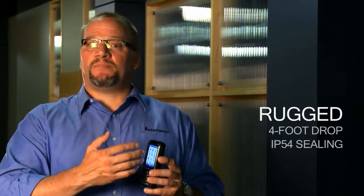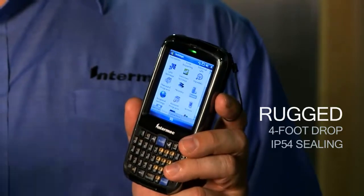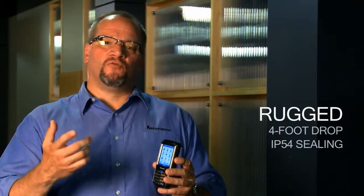Ruggedness — what I'm talking about here is a four-foot drop to concrete. We're sealed to the IP54 rating, so we can take the rain and the dust back and forth between vehicles and buildings in the real-world environment.